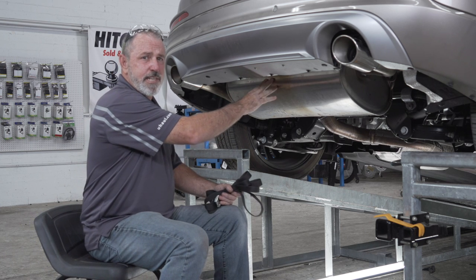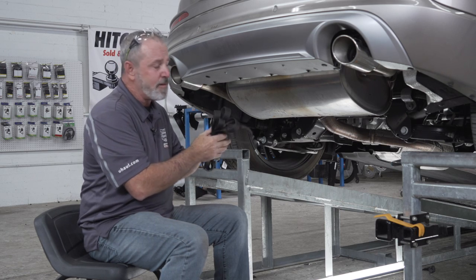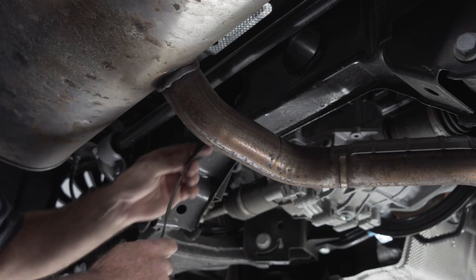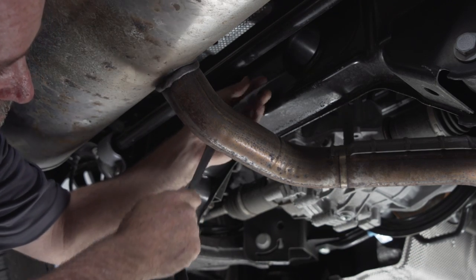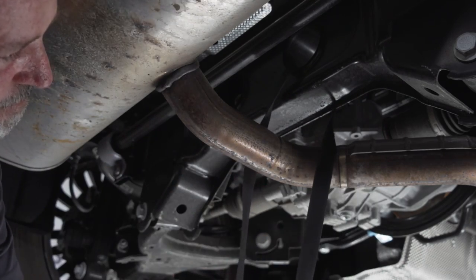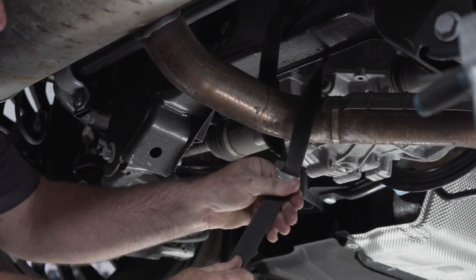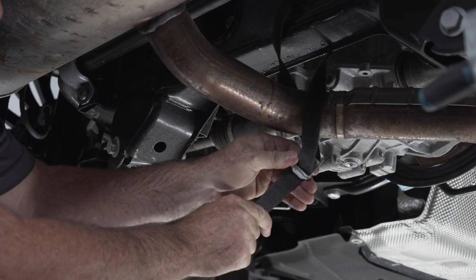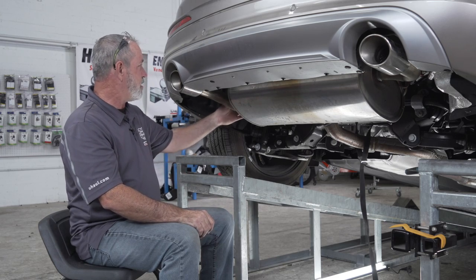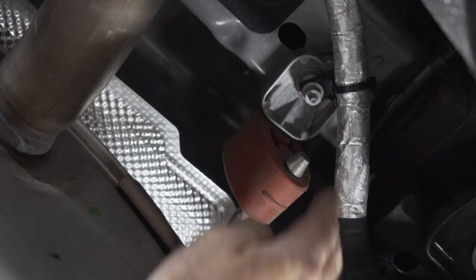The first thing I'm going to do is lower the exhaust. I'll be using a strap to support the exhaust as it comes down, and I'll attach it to this pipe here and to the cross member up here. We're going to lower the exhaust by lowering the two exhaust brackets — one on the driver's side and one on the passenger side.